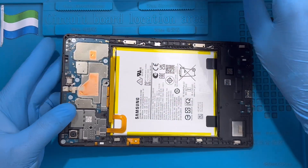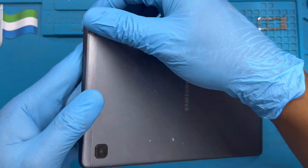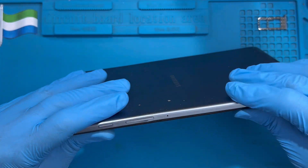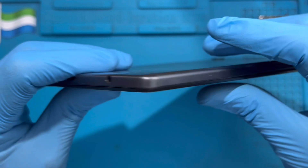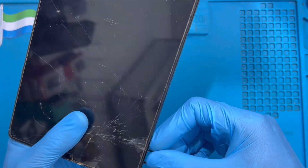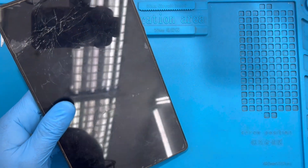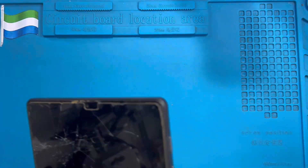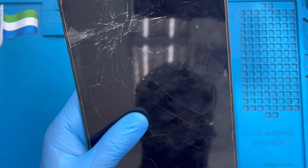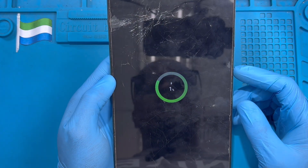After you replace all the screws, take the cover and start to close from the top like this, then close it down. Fix back the SIM tray. Then put it on charge, test it and see if it's charging or not. As you can see, it's charging now — the charging system is okay. Hello guys, if you like my video please subscribe to my YouTube channel.